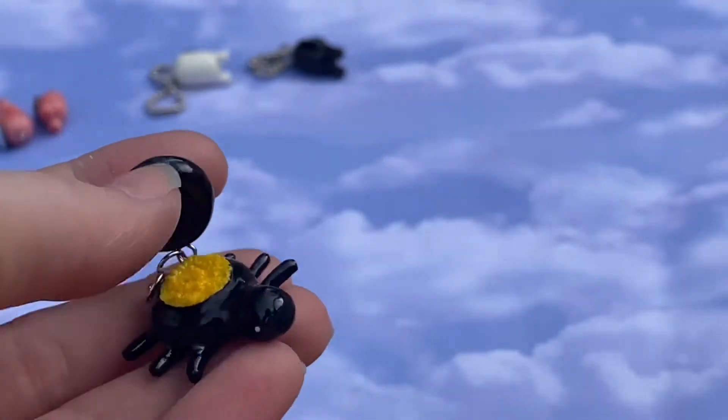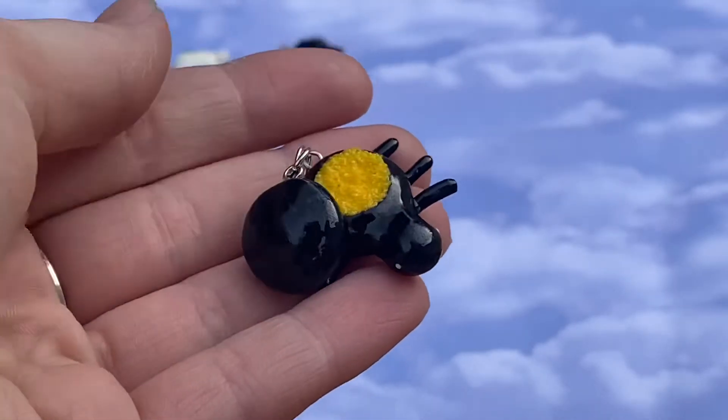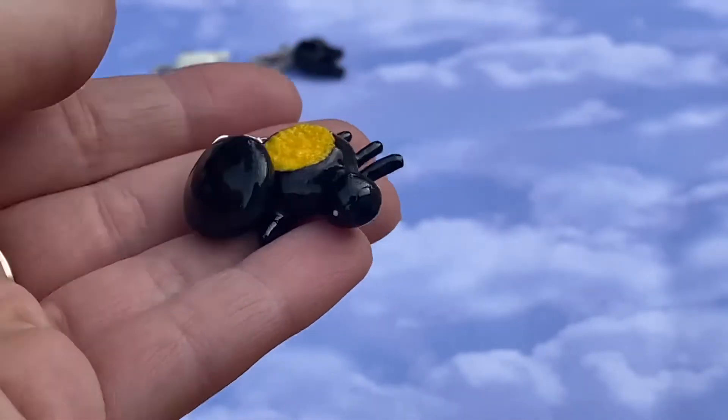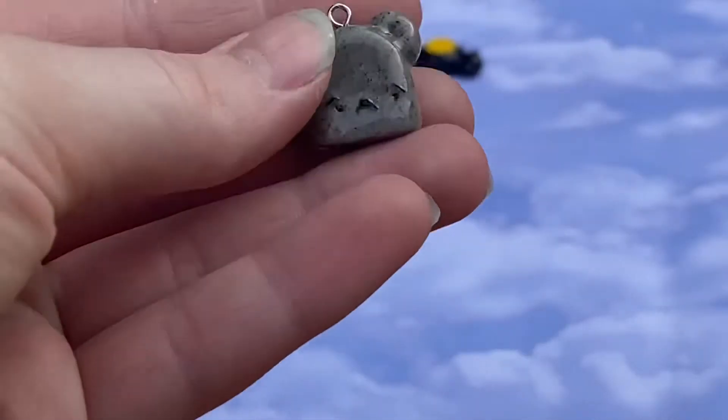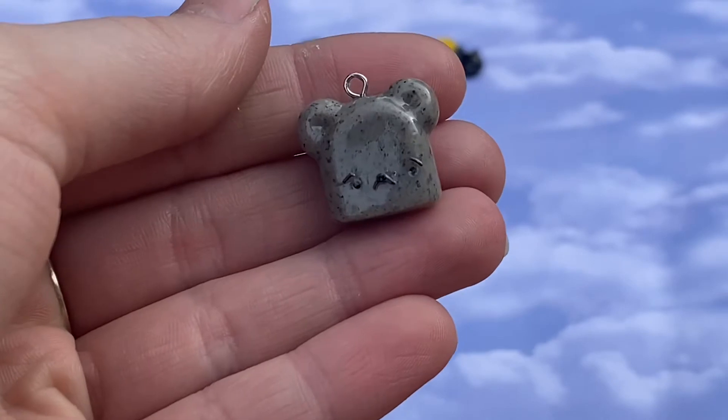Now I have a spider sandbox — this is so cute, I think it turned out so good. I just came up with this while I was brainstorming. His little box lid closes — so cute, love him.